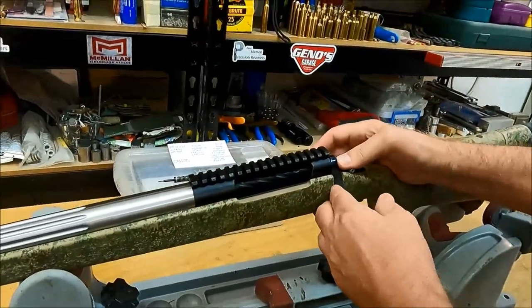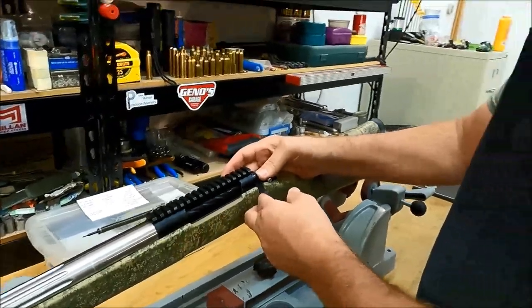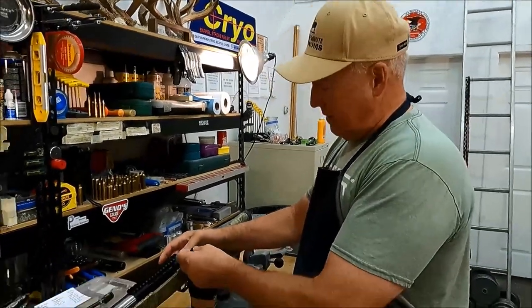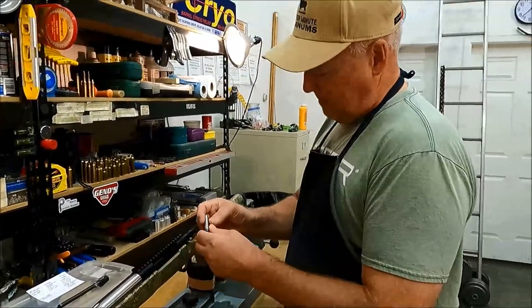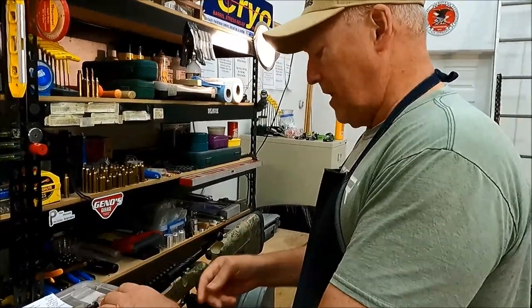Headspace gauge number one — just drops in, basically zero movement. I did use the shim stock on this: it will take a one-thousandth shim, but it will not take a two-thousandth shim — it literally stops right there with the two out. They have dates on them, that's how I can tell which is which.